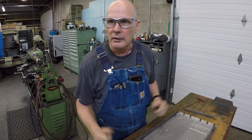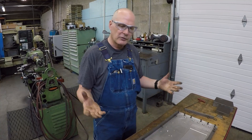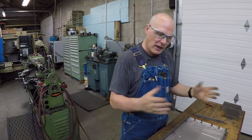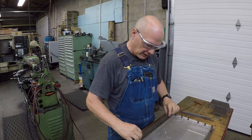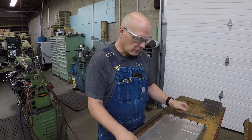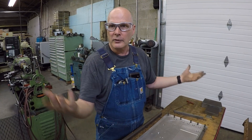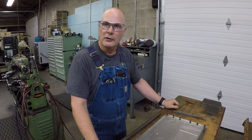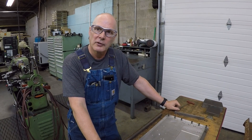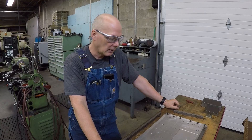Now I can machine the outside of the panel and all the features — put all the wording on there — everything, all access to it. In essence it's not exactly one operation but it's not really two either, since you never have to poke a new datum hole. Once that's done I take these off — this is still bolted to the table — take the panel off, put another panel on and start the process. You never lose your datum. All your script and pockets are machined in one setup.